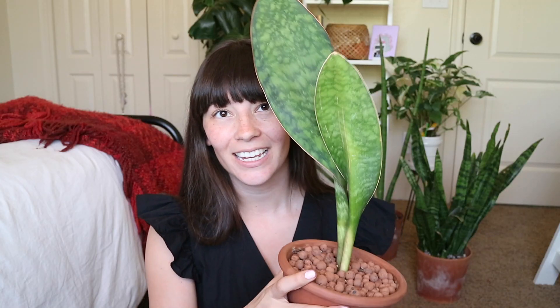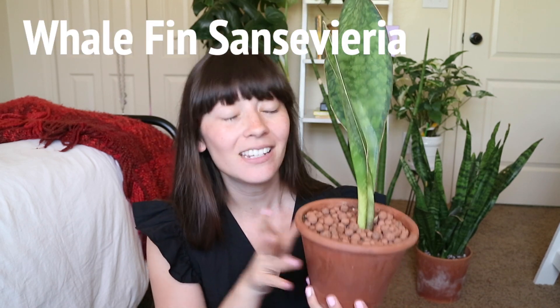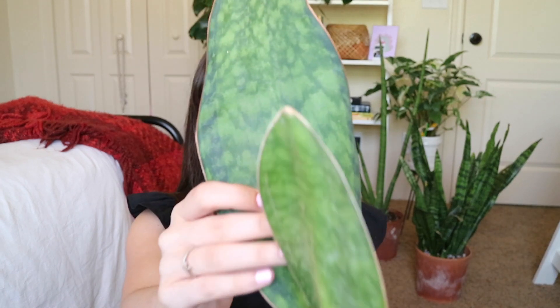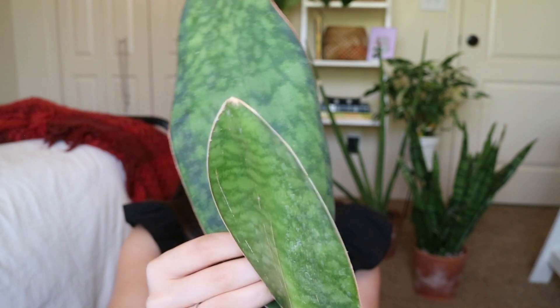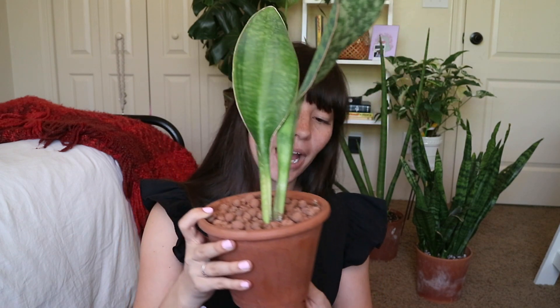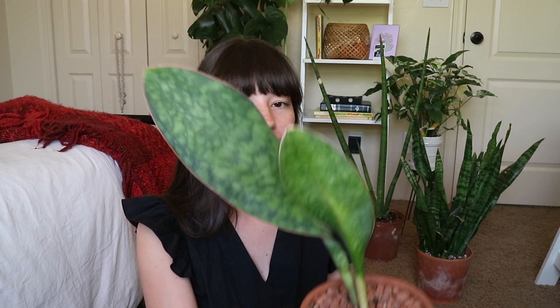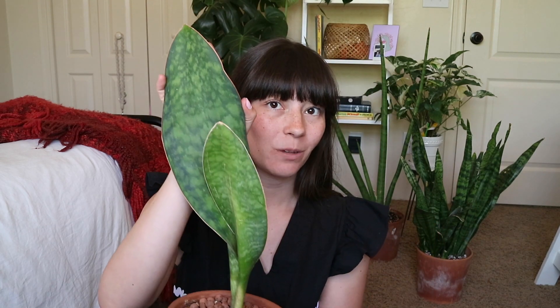My next Sansevieria is this Sansevieria Whale Fin. This is a double fin, which is very fun. These Sansevieria honestly look like dinosaurs to me — they remind me of a prehistoric being. I think they're so cool, and I have a bunch of these in my house that I'm going to be selling, so stay tuned on Instagram. I love the way they look; the fin is so big. I've had it for only a couple of weeks and it's been really happy with me so far.